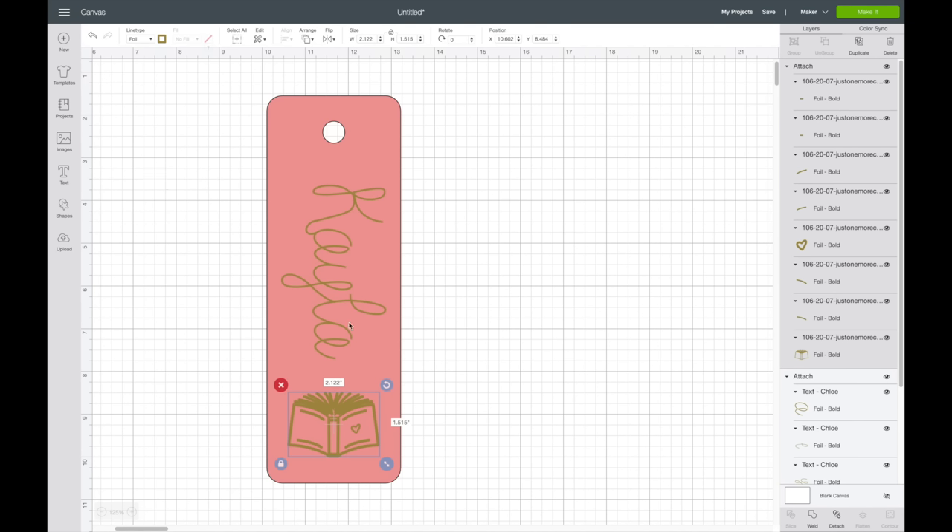I load the mat into the Cricut machine, then press the Cricut C button and it'll start to transfer the design. It's also very important to move your white star wheels all the way over to the right of your machine — they will leave indents in the foil if you don't. Those are the little white rings on your roller.